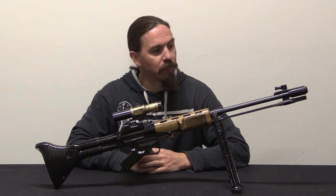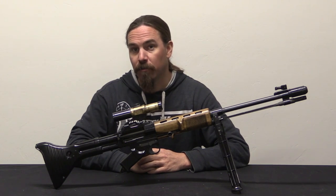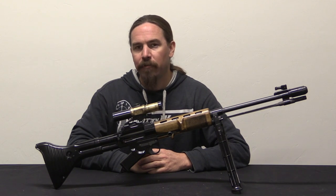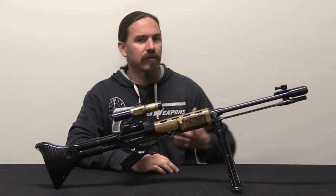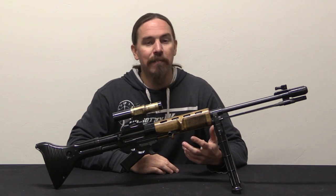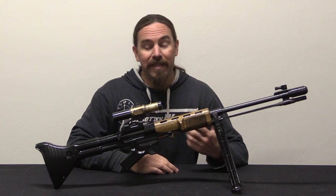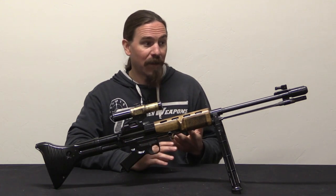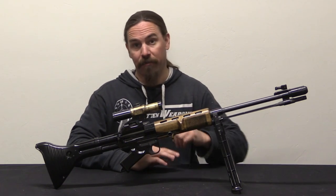The FG-42 was developed as a paratrooper-specific rifle in Germany during World War Two. The requirements set out for this rifle were nigh impossible to meet, and yet Louis Stange at Rheinmetall-Borsig managed to put together a rifle that almost met all of them.